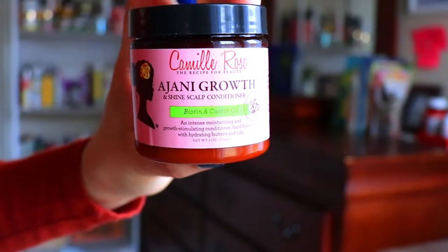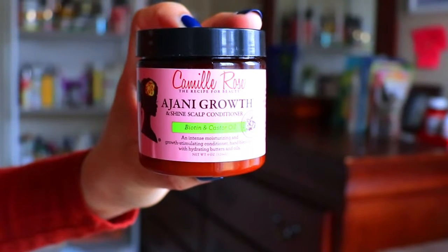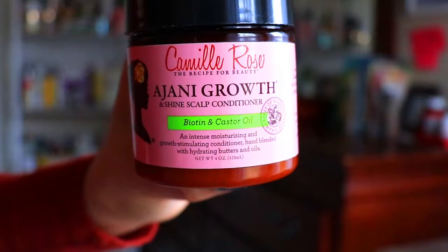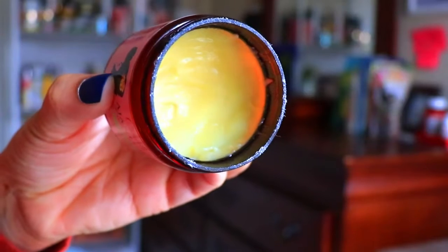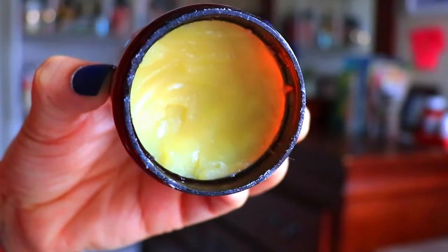To seal in all the moisture, I'm going to apply from scalp to the ends of my hair, also from Camille Rose, the Ajani Growth and Shine Scalp Conditioner with biotin and castor oil. This is an intense moisturizing and growth stimulating conditioner with hydrating butters and oils. The texture of this conditioner is solid but it melts quickly by the heat of your hands for easy and smooth application.